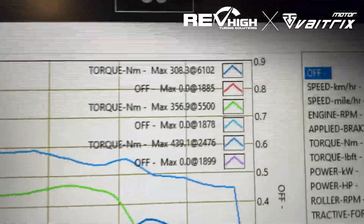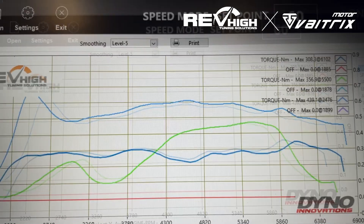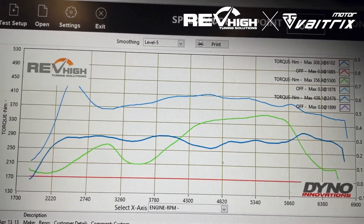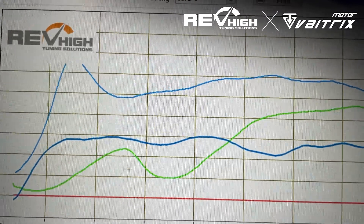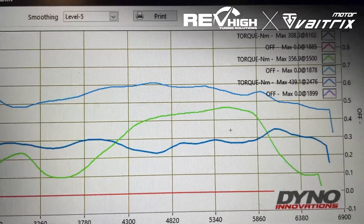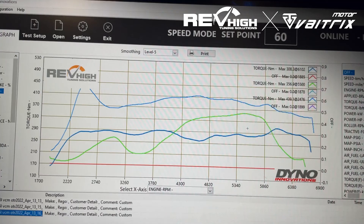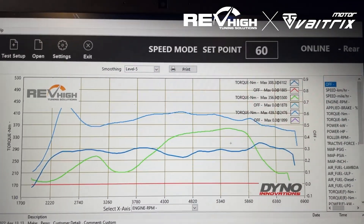So you might think, with the OTR at 356 Newton-metres that's decent — but not really, if it's going to be acting and driving really badly down low. So if you are going to be doing an OTR, I would suggest doing it with a tune.